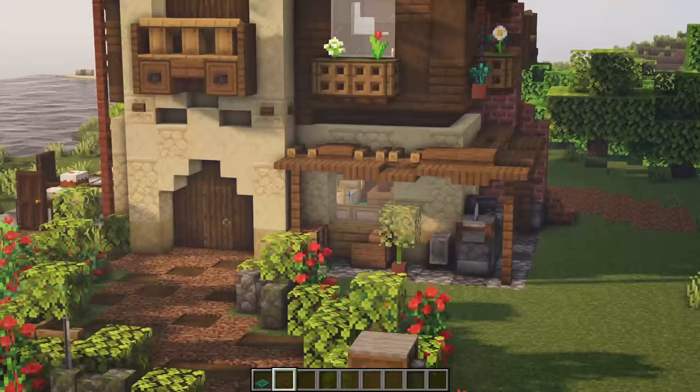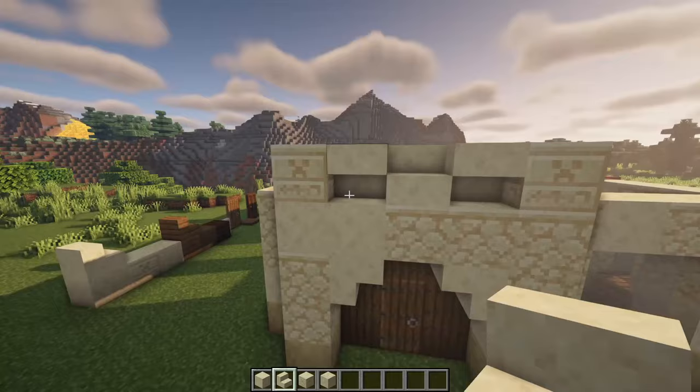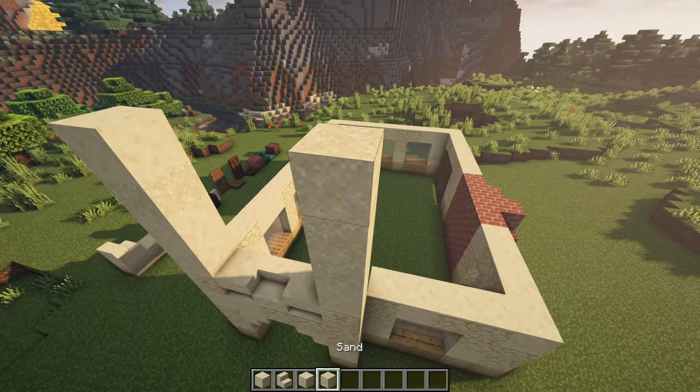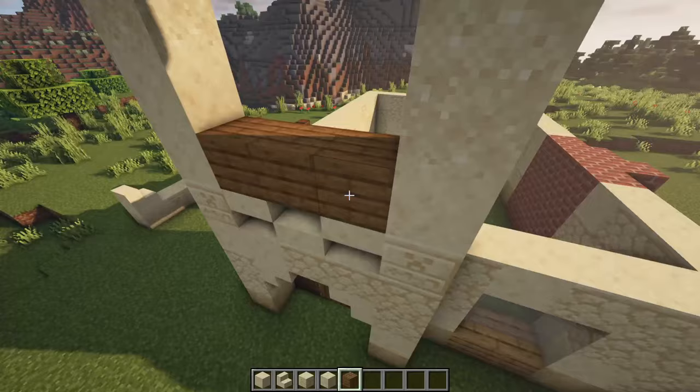Let's actually start at the front over here with two of the chiseled sandstones at the side. Then upside down regular upside down smooth stairs there, then go up with some of the smooth sandstone and maybe some sand as well. Until you reach pillars of four high from the chiseled one — so one, two, three, four. Then get your smooth sandstone stairs, place one over there, one over there. We also need the spruce planks over here. Once we have the balcony in, it looks fine.